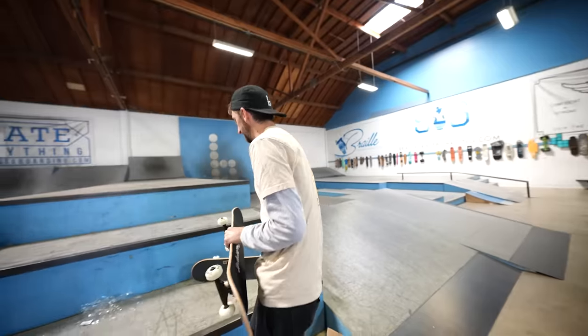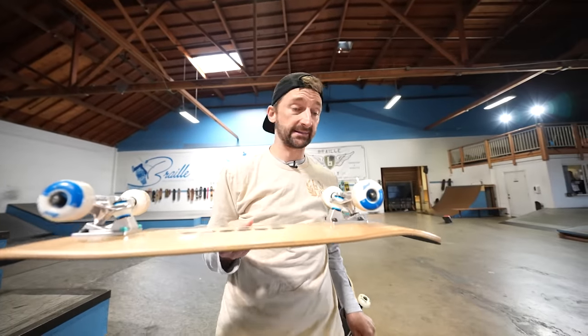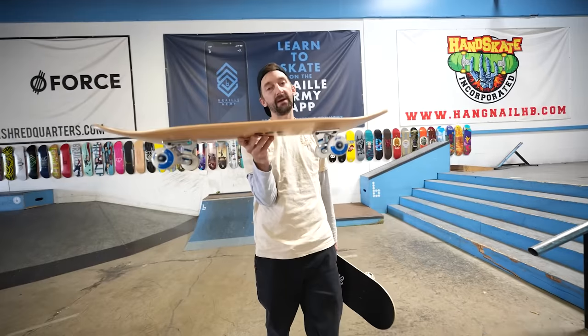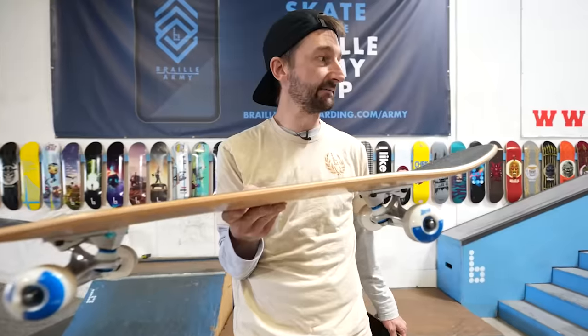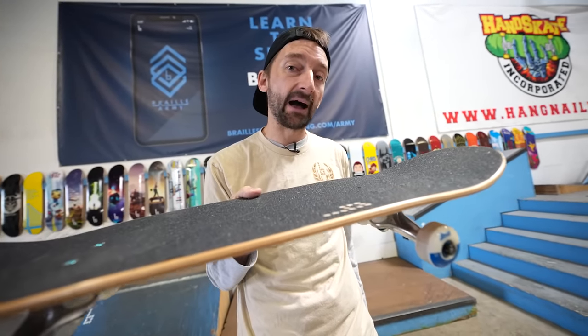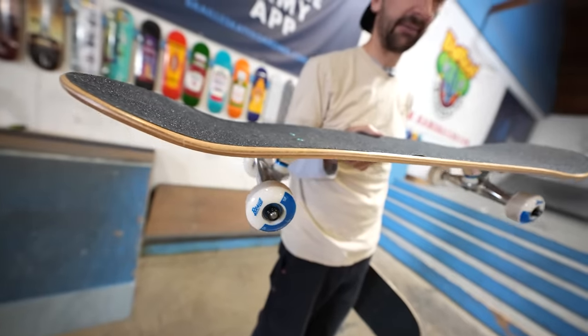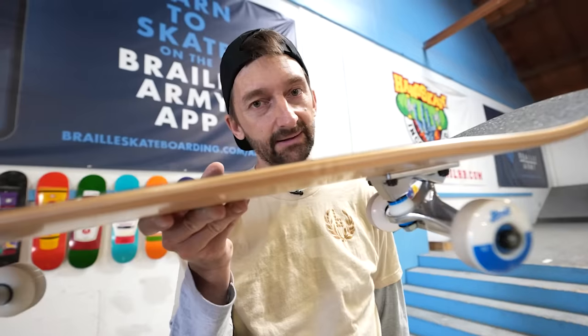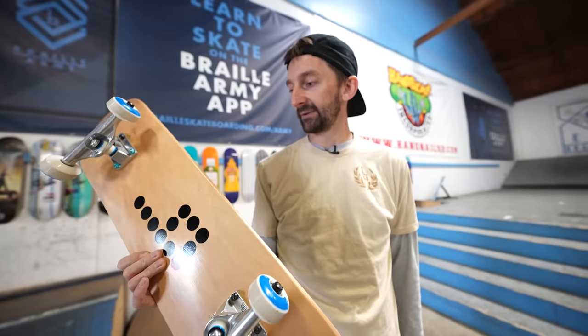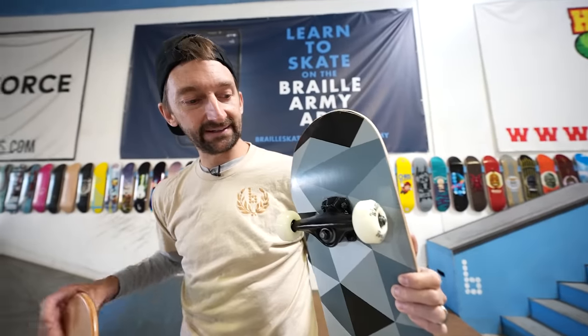The Amazon board has cheaper glue — water-based glue — rather than epoxy. The manufacturer will tell you, and I've found this to be true, that if you're skating anything bigger than a five stair, you will notice this board will bend and flex more. The epoxy-based glue is stronger and will hold the board together better. So if you're a beginner doing something bigger than a five stair, don't get the beginner complete — get the regular complete. But for learning basic tricks, this Braille beginner complete is your ticket.